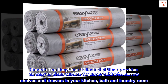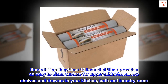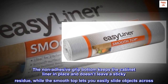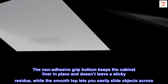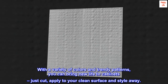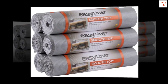Smooth top easy liner 12-inch shelf liner provides an easy-to-clean surface for upper cabinets, narrow shelves, and drawers in your kitchen, bath, and laundry room. The non-adhesive grip bottom keeps the cabinet liner in place and doesn't leave a sticky residue, while the smooth top lets you easily slide objects across. With a variety of colors and trendy patterns, you can bring new life to cabinets — just cut, apply to your clean surface, and style away.